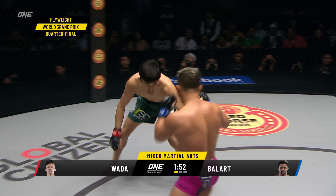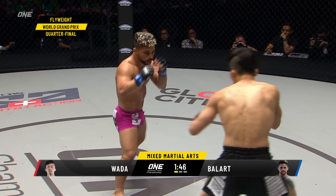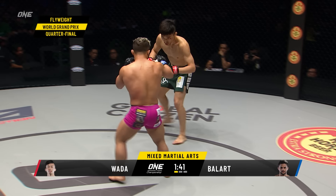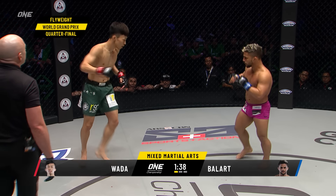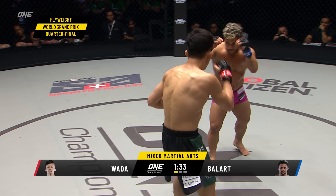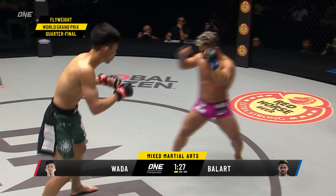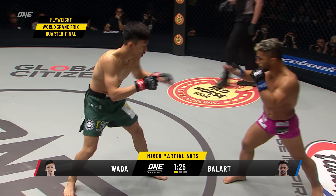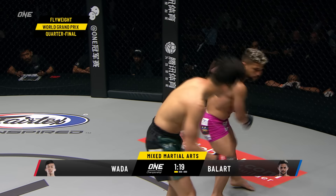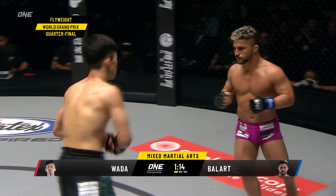Step-up side kick to the lead knee there from Ballard. Wada uses angles and lateral movement. Ballard wants to throw that left hook again — you can smell it. A roundhouse kick instead. He got it to the inside lead leg. Wada is having a hard time with that range and distance from Ballard. Ballard is very accustomed to this type of differential and range advantage — very comfortable jumping in, with what looks like a jumping switch followed by an overhand left.